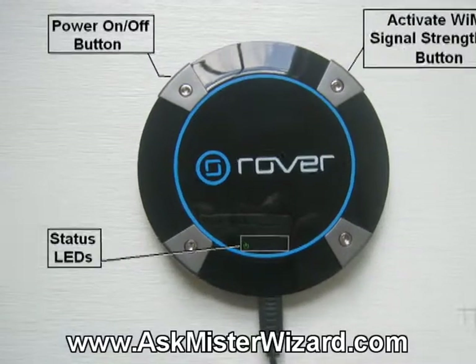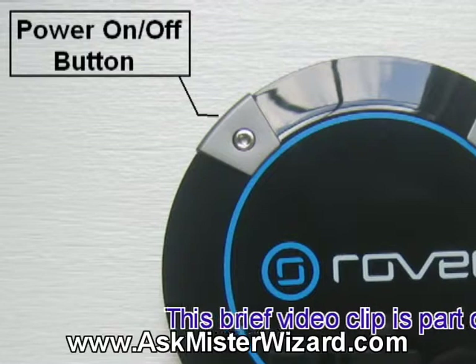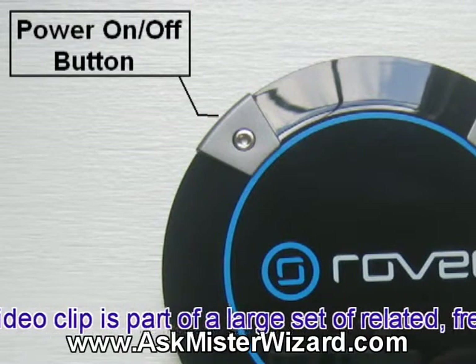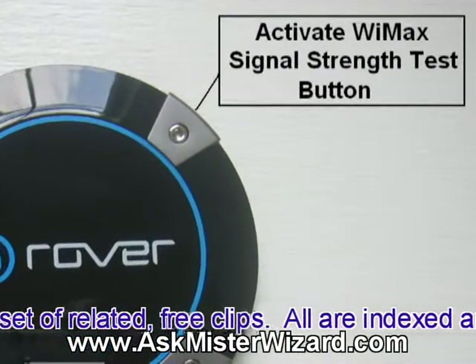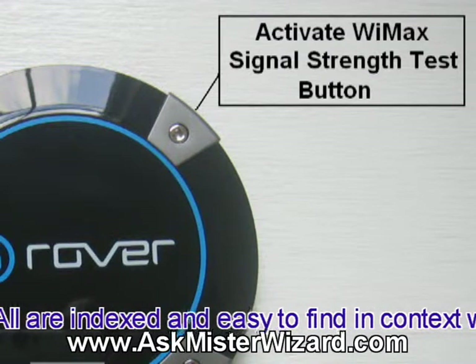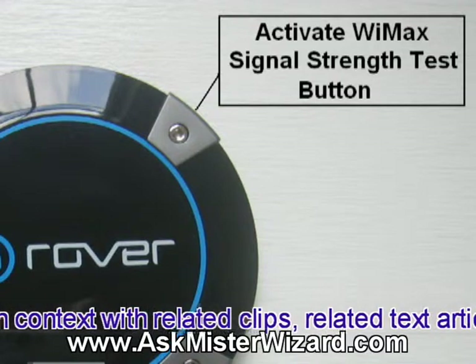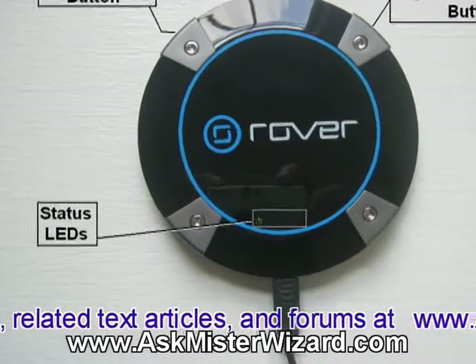If it was a clock face, at the 10 o'clock position on the edge, there's a teeny tiny little power on-off button. You hold it in, and if you hold it in for a little while, lights start to flash as it comes on. At the 2 o'clock position, there's another little teeny tiny button — the Activate WiMAX Signal Strength Test button. When you're connected to a WiMAX signal, if you hold that button in, some little LEDs glow down in the status LEDs area.